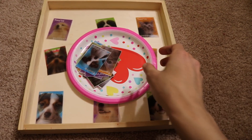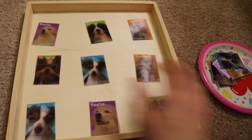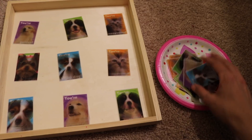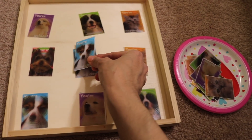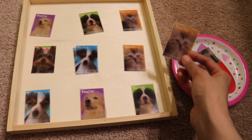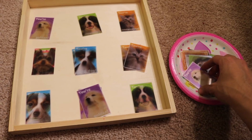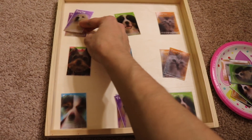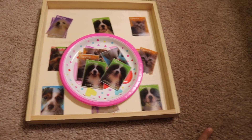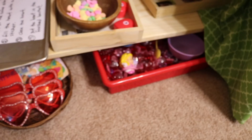This next activity we love doing year by year. These are little Valentine's Day cards I got at the dollar store with different cats and dogs, and the child matches the cards. This is great visual discrimination practice — as you look at the cards they change subtly. Visual discrimination is an essential skill needed for math, literacy, and all different types of things. You can do this with any Valentine's Day cards that have similar pictures.